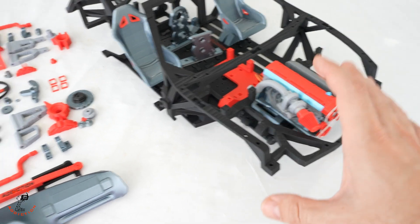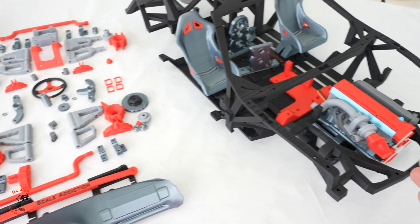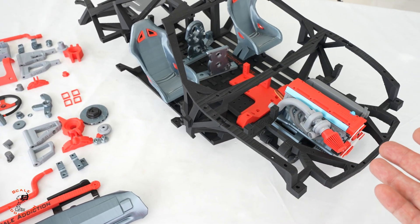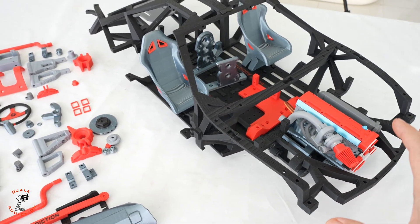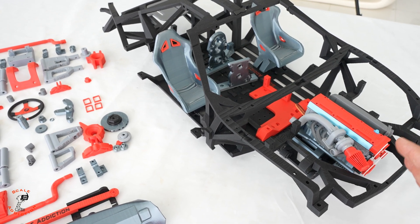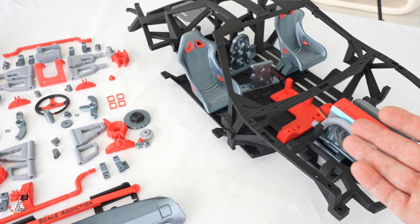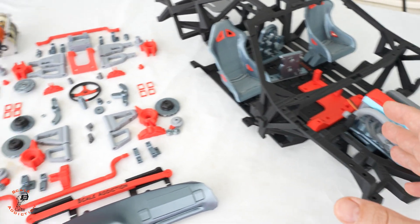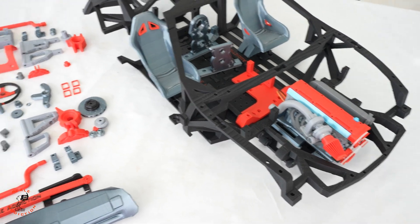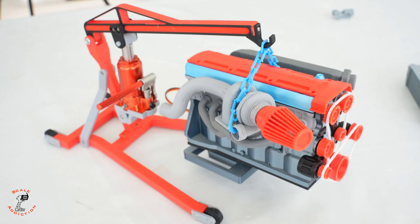For the next video we will be assembling everything when the controller arrives. All the files will be in the video description box below if you want to build the same thing. Even if you're using a cage style you can put a Lexan body on it, but if you want to drive it like this it's cool as well. I hope you guys enjoyed the project — if you did, like and subscribe if you haven't already, and I'll see you in the next one. Bye for now.